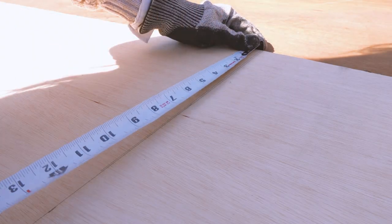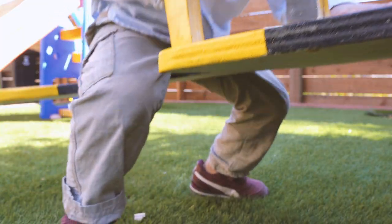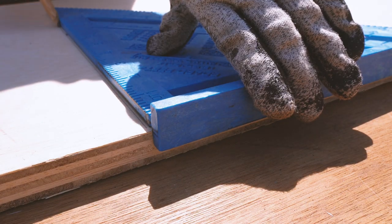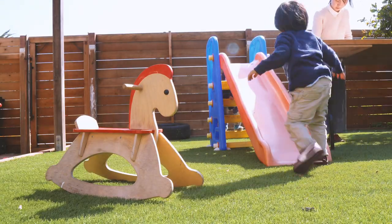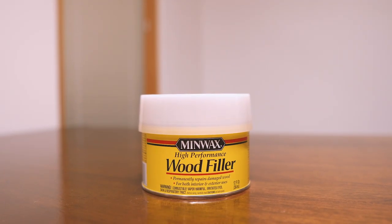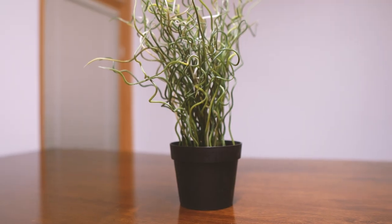Now we will measure the board to mark the cuts, such that the seating areas will be curved in like this. This will allow the kids to rest their legs while they play. These measurements are important, so I took some time to carefully mark them. I absolutely don't want to have an off-balance seesaw. To mark the curves, I'll use a round object. This wood filler box has just the right size that I need — you just need to mark half a circle. If you don't have this wood filler box, a plant pot will do.